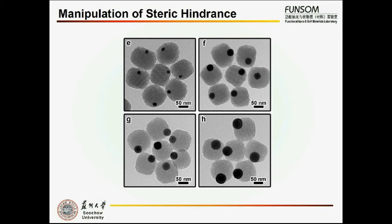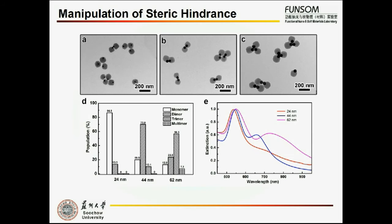To confirm this idea, we synthesized different sizes of gold particles while keeping the size of the organosilica part identical to get different size ratios. It turns out that when the gold particle size is 24 nanometers, only 10% dimers are formed and no trimers or multimers. After increasing the particle size to 44 nanometers, the percentage of dimers increases up to 70% and trimers started to emerge. With a further increase of gold particle size to 62 nanometers, the proportion of trimers increased to around 56% and some quadramers can be found.